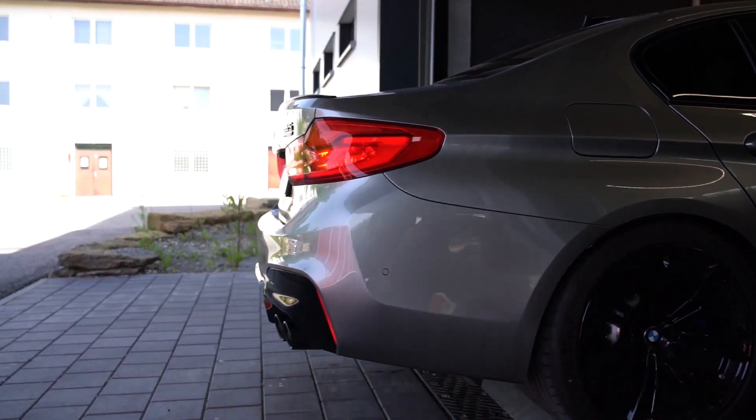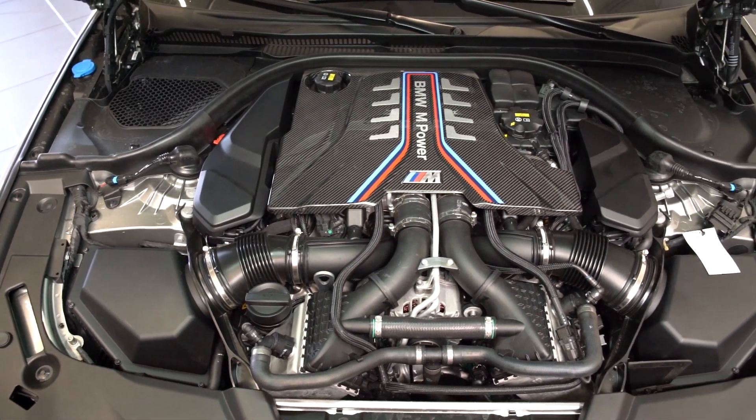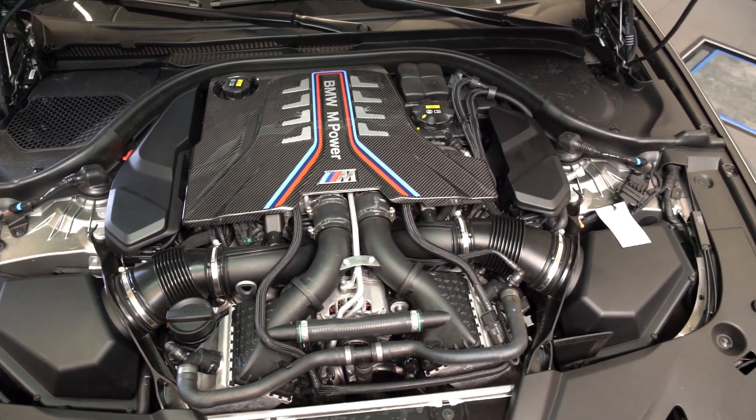Today we'll be showing you how to install a RaceChip on a BMW 4.4 liter 8-cylinder twin turbo, available across many of their models.